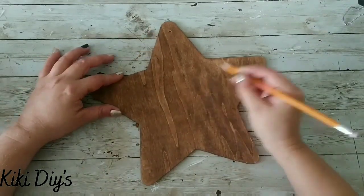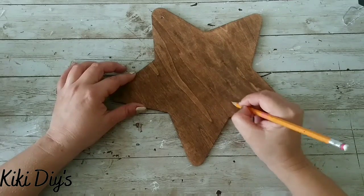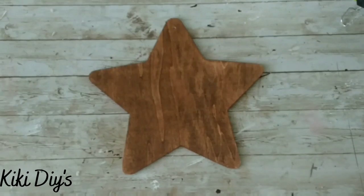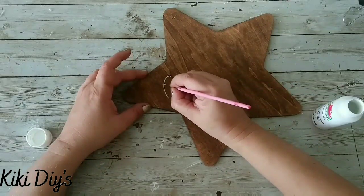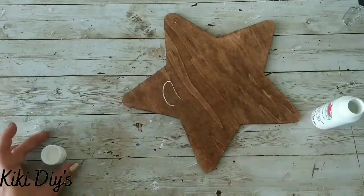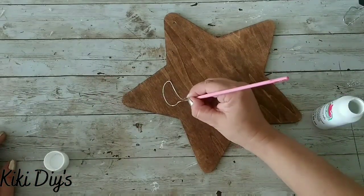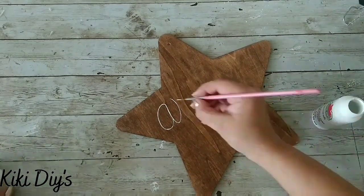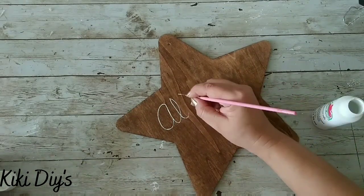Look at that — that wood grain is looking beautiful. I painted the back and the sides, and now I'm just writing 'All is Bright' because it's a star and that would look cute. Now I'm taking Apple Barrel in Snow White and my paintbrush, and I know some of you have told me that you don't have the skills — but believe me, I don't have them either!